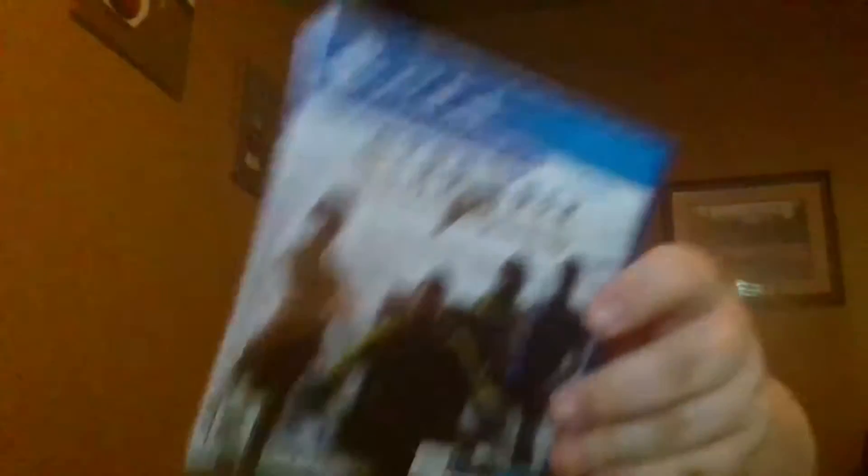I actually got two or three games for free. I got this game here which I've been wanting to play — Let's Go Play the Trail — and Robinson's Journey, which me and my father wanted to play. There's also the Star Trek Bridge Crew here, and I also got Job Simulator, which I know was on the HTC Vive.